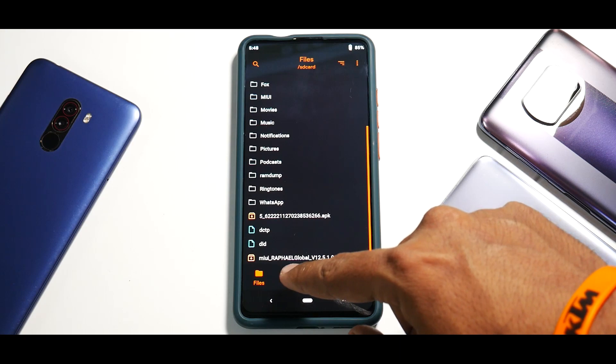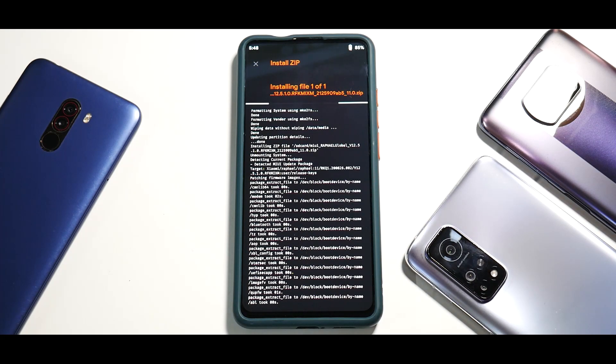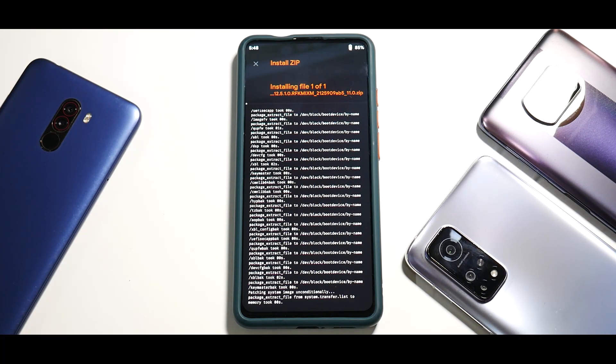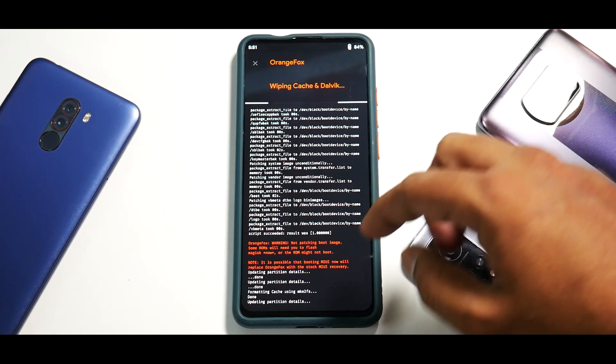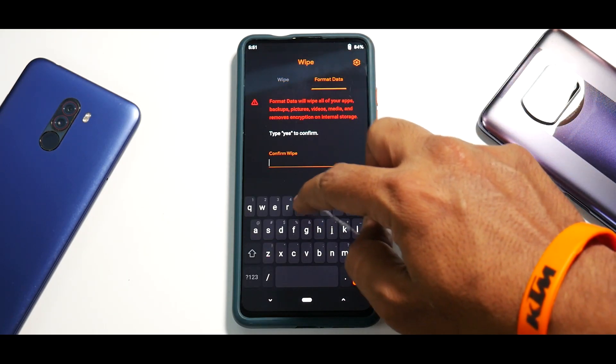Go to Install — this is the file: rafael_global_12.5.1 — so this is real, as you can see. Swipe to confirm flash. After flashing is done, we will be formatting data, so before you follow this guide make sure you back up everything on your internal memory because everything will be lost. Since this is an Android version upgrade from Android 10 to 11, we will be doing a clean flash which includes formatting data. This is a big file — two to three gigabytes — it will take two to three minutes. Now go back to Wipe, then Format Data, and type 'yes'.